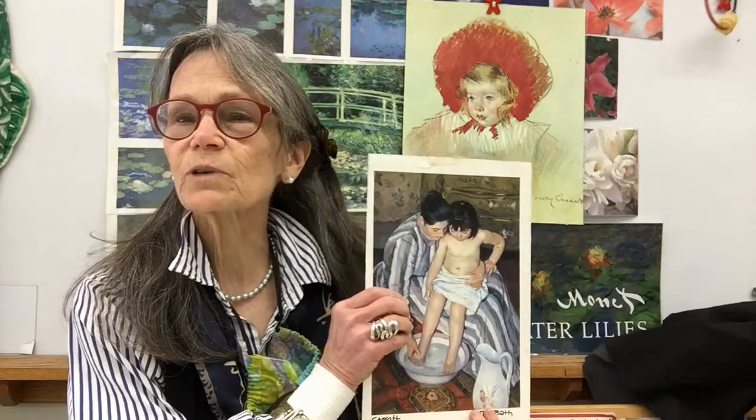Hi there, welcome to art. At Floodbrook we like to look at the work of other artists for inspiration, and one of my favorites, especially when my children were little, is the artist Mary Cassatt. Mary Cassatt never had any children of her own, but she was able to capture the love in families better than any other artist I know. She captured mothers and children doing everyday things and just enjoying being together. So as Mother's Day approaches, it's a nice thing to do to make a picture of your mother and yourself.